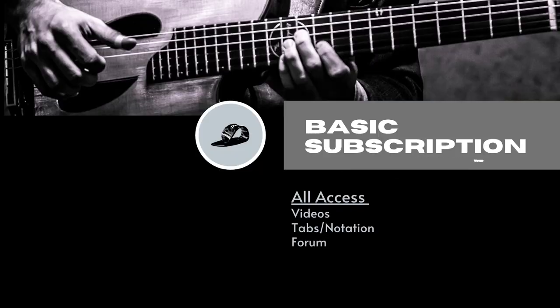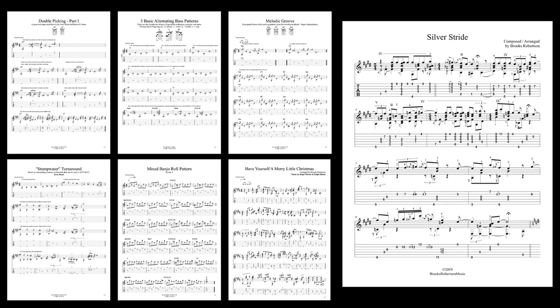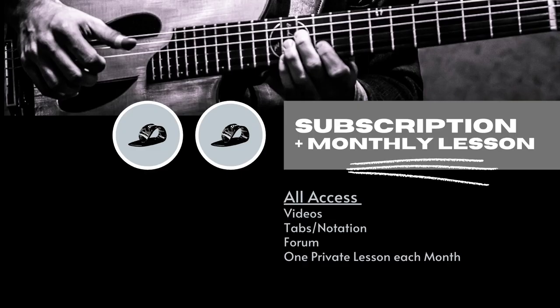A basic subscription will get you access to all of the videos and all of the tab and notation here in the channel. There's also an option to add on one private lesson per month with me, where you can record yourself playing, ask any questions you want, send that to me, and I will respond to you privately, critiquing your playing and giving you any tips and instruction that I possibly can.